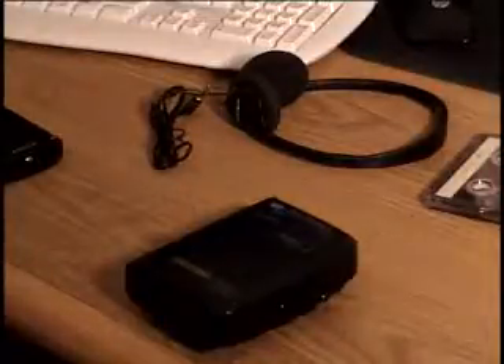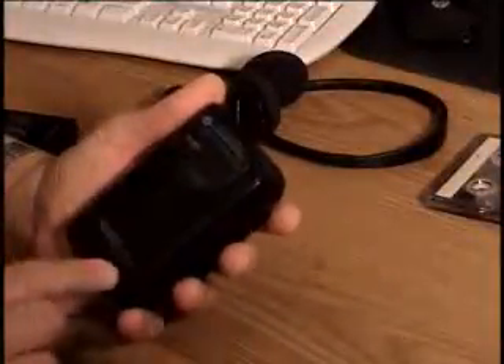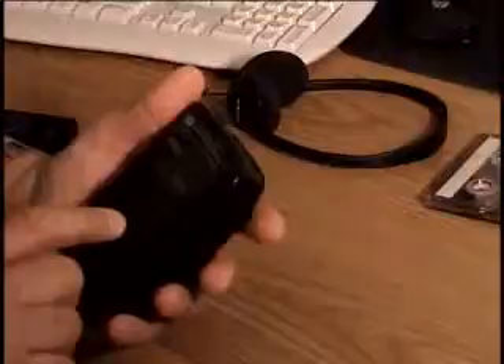I just got a quick demo here. I just want to show you an item I picked up a few days ago — it's a Sony Walkman AM FM cassette player, and it's pretty good. I tested it out, it works.